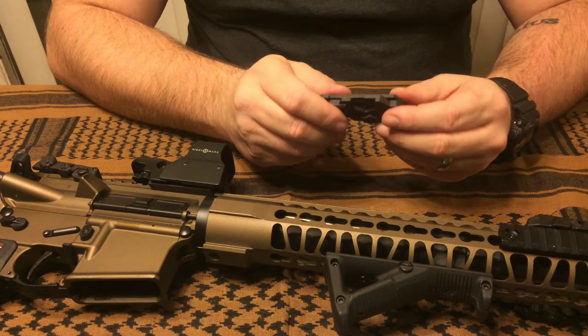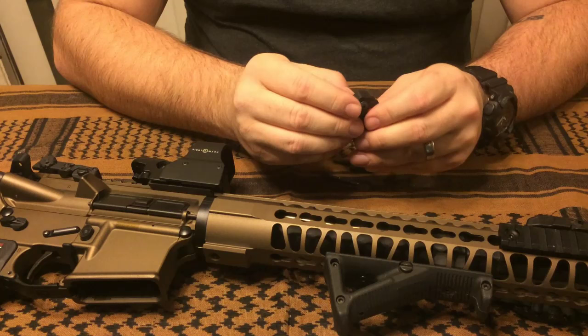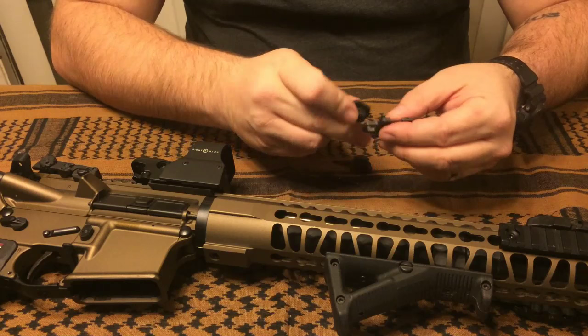I really liked the design. Gerber obviously spent a little bit of time on this, getting it all thought out and putting it all together so that it worked, so that it was practical, so that it was functional — and that shows.